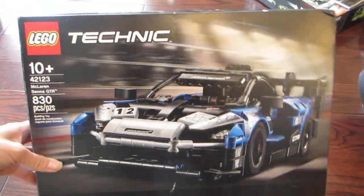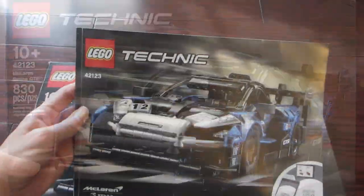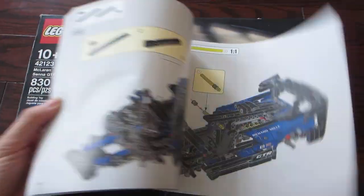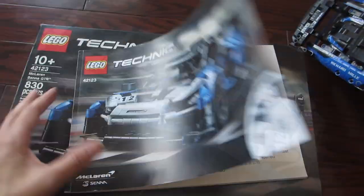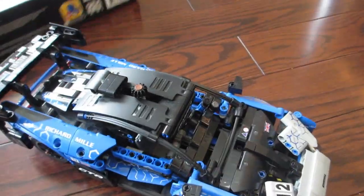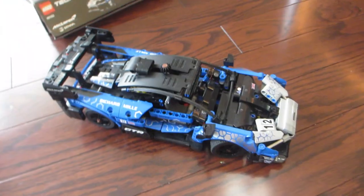Hey guys, today we're taking a look at this LEGO Technic Racing Sports Car Model Building Kit. This one is a McLaren Senna toy racing car. The kit comes with 830 pieces with a very detailed manual to guide you through each step of how to build this car piece by piece.